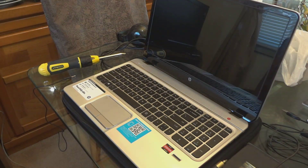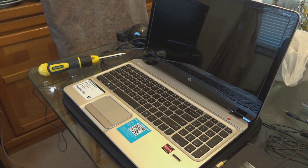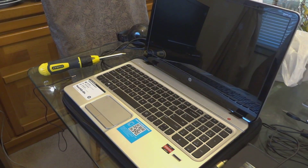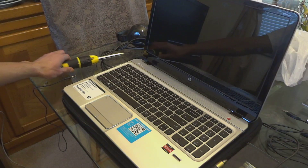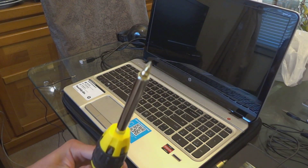Hey guys, today I'll show you how to upgrade your RAM on the HP NVM 6 1125 XD. I'm gonna upgrade the RAM from 6 gigabyte to 12 gigabyte — take out the 2 gigabyte and install an 8 gigabyte, so it'll be a total of 12. What you'll need is a screwdriver, and that's all you need for this one.